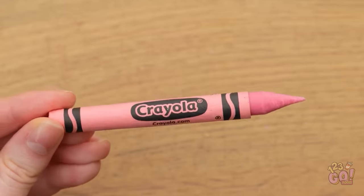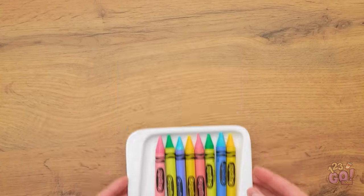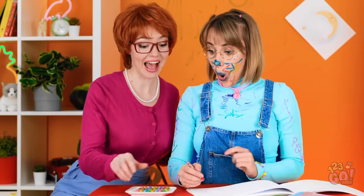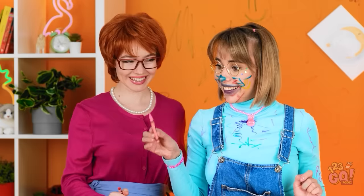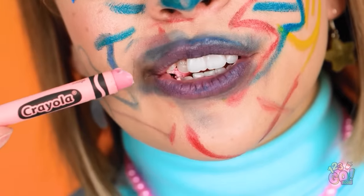Then place a crayon wrapper around the chocolate — safe and edible crayons! Repeat this with different colors. Hi, honey! Mommy has some new crayons! Wow! They smell like chocolate! It is chocolate! That's better. I need to clean up… again.